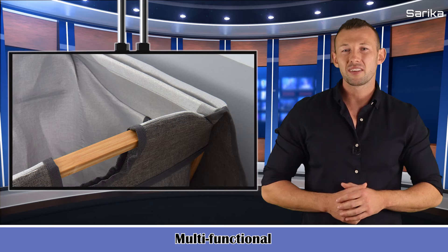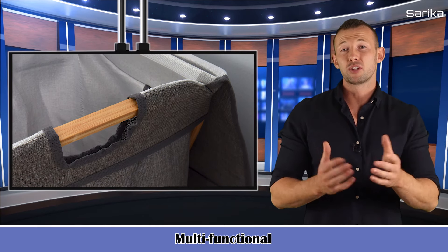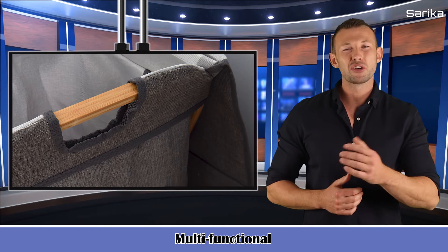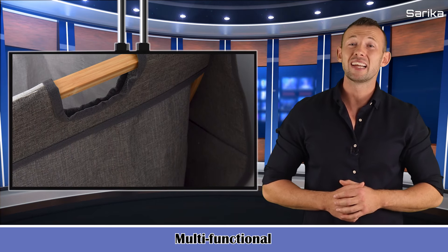Multifunctional. The laundry basket is not just a laundry hamper but also a basket bin for toys, books, linens, groceries, etc., to keep the bathroom, bedroom, and living room clean and tidy.